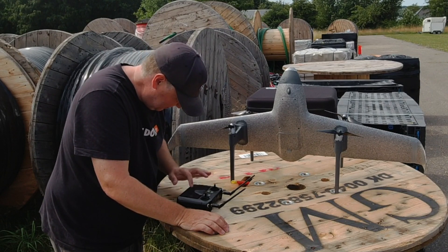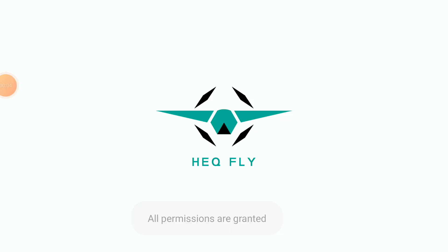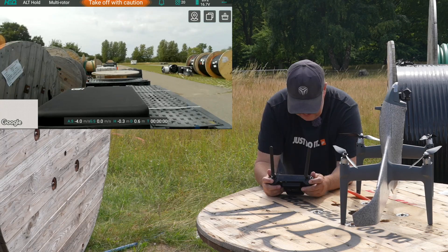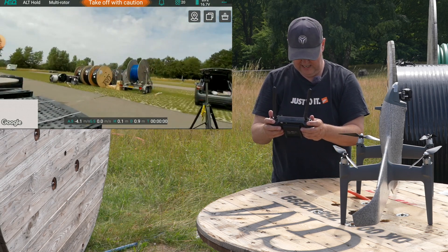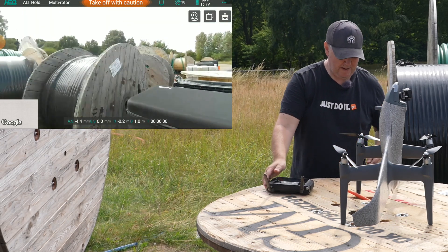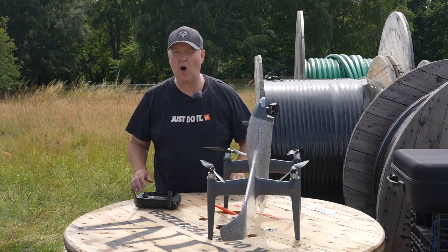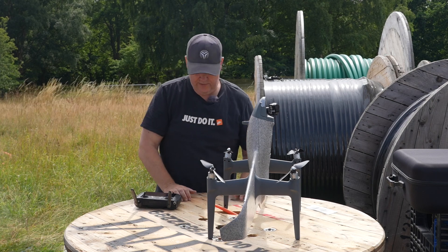The screen recorder is now running and we are starting the app. There is an image of where we are and I can control it up and down — everything is kind of working as I would expect. In the meantime I have mounted the props, and there is a system that only allows you to screw a prop onto the right motor, so everything is secure in that regard.